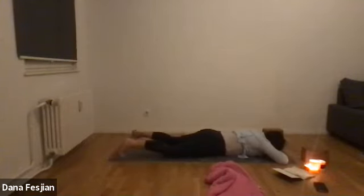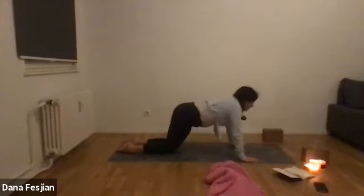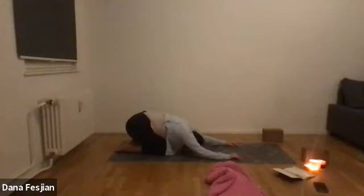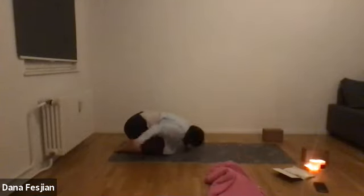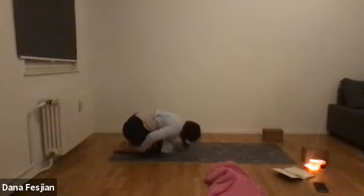Bring your feet together, legs together, hands underneath your shoulders, and press back into a child's pose. If you want, bring your hands to cup your heels so you're in a little ball. Take a few more breaths here. Then come to sit up on your shins.